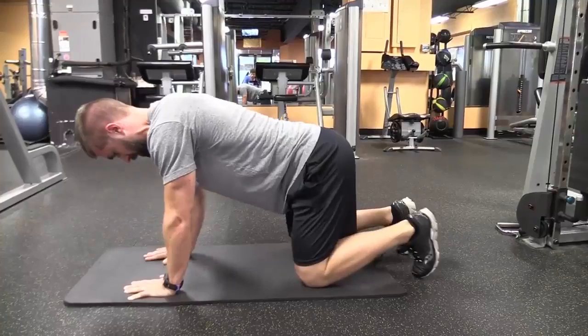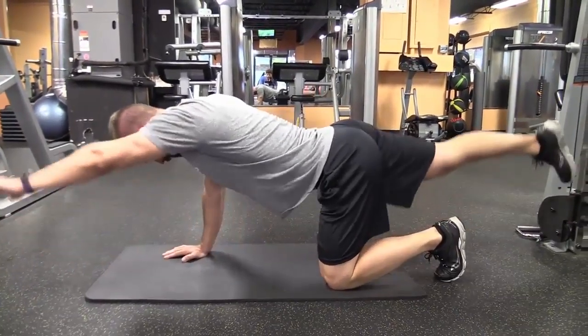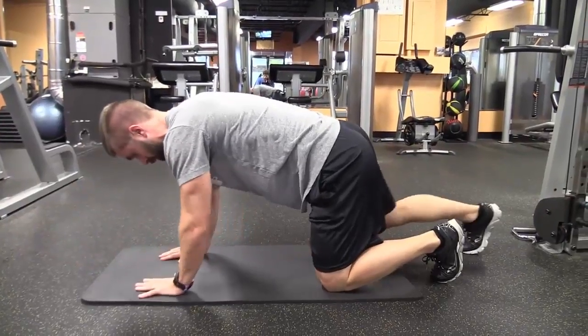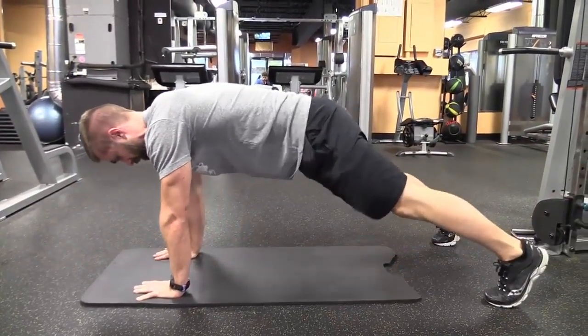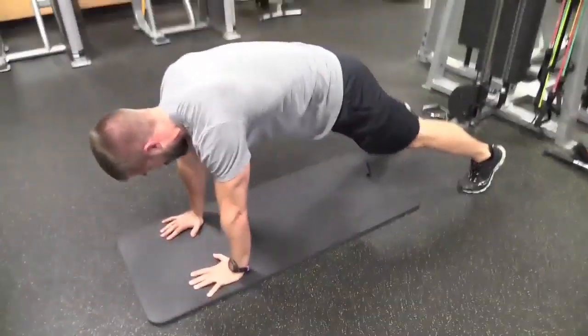Same thing on the other side. Now we're going to go to all fours here — hands and feet — bring one knee to the opposite elbow, tucking it under the body.